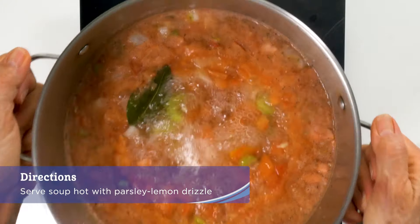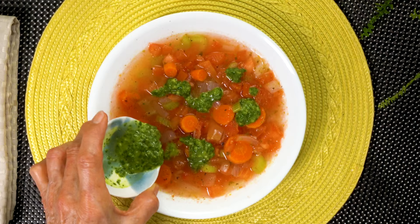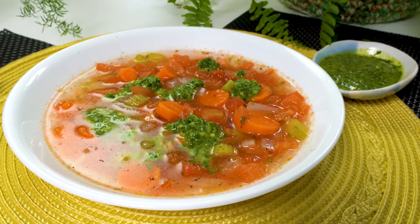Serve soup hot, top with parsley lemon drizzle, and enjoy with your favorite bread rolls or crackers.